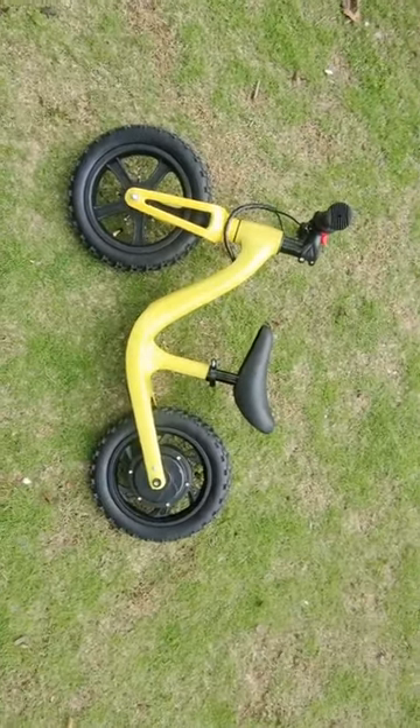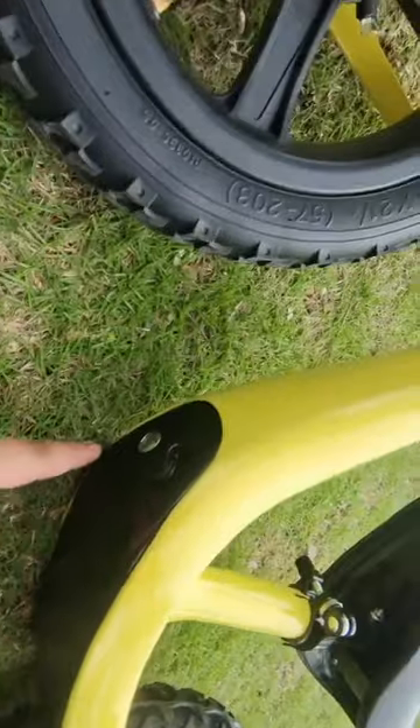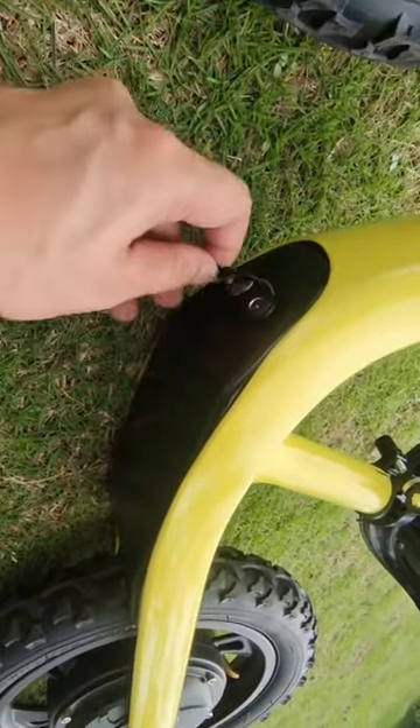Guys, this is our 12-inch Coco. Let me show you how the bike works. We have a button here to turn on and off the battery, and this is a charger here for the battery charger.